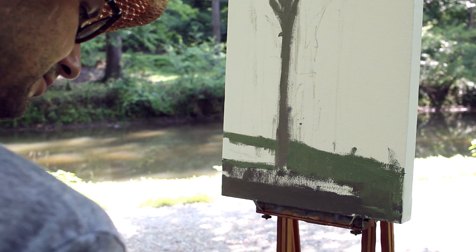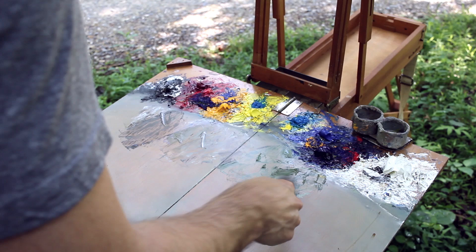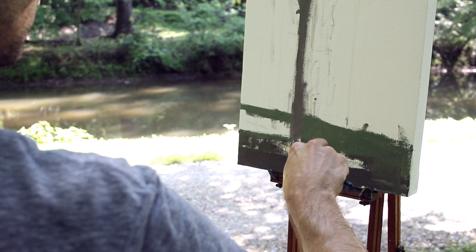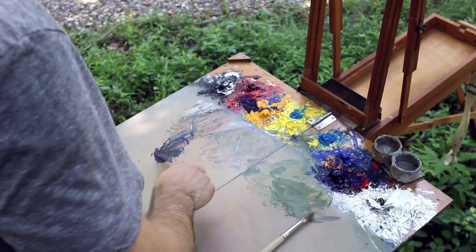I'm going to take this color and make it a little bit more intense — same thing, just add a little white to it. Come in with the same brush and make some marks that are kind of organic. Then mix up a violet: ultramarine blue and cad red medium or Windsor red, with a little touch of yellow in there to knock it down.